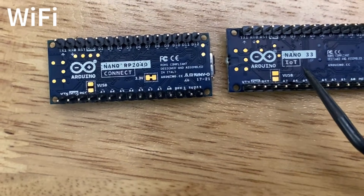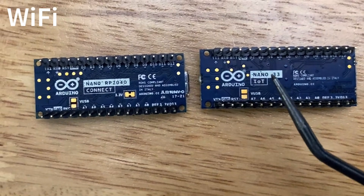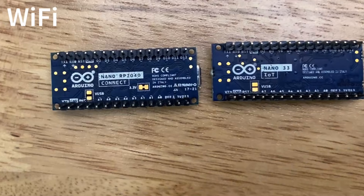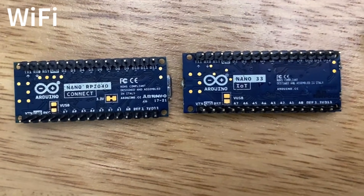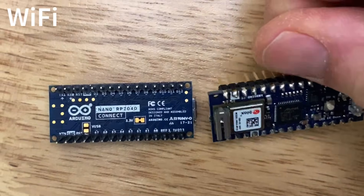But what if you want an Arduino Nano board that connects to Wi-Fi? You're in luck, because the Arduino Nano 33 IoT and the Arduino Nano RP2040 Connect both connect to Wi-Fi and Bluetooth and Bluetooth Low Energy using the u-blox NINA-W102.